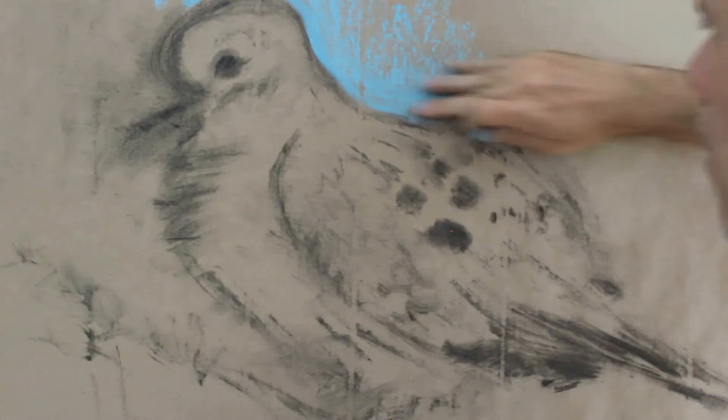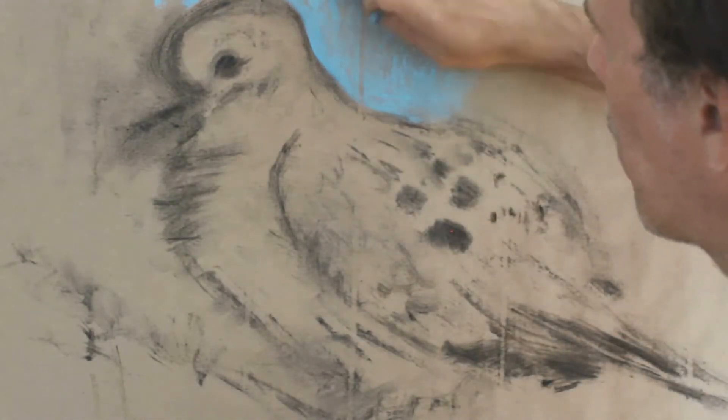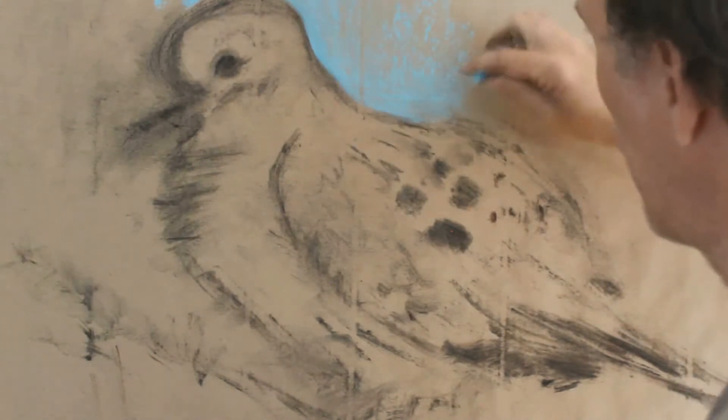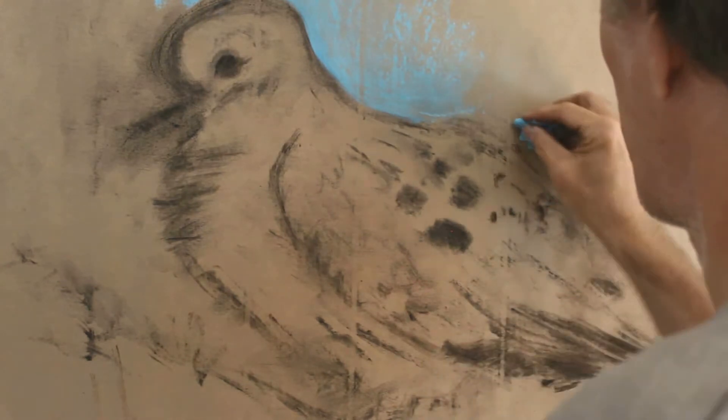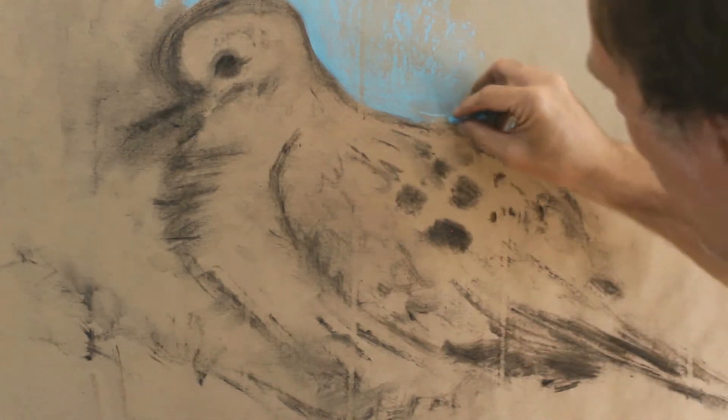Now I'm going to put a little bit of a piece on the top. I'll just use a little bit of paper.